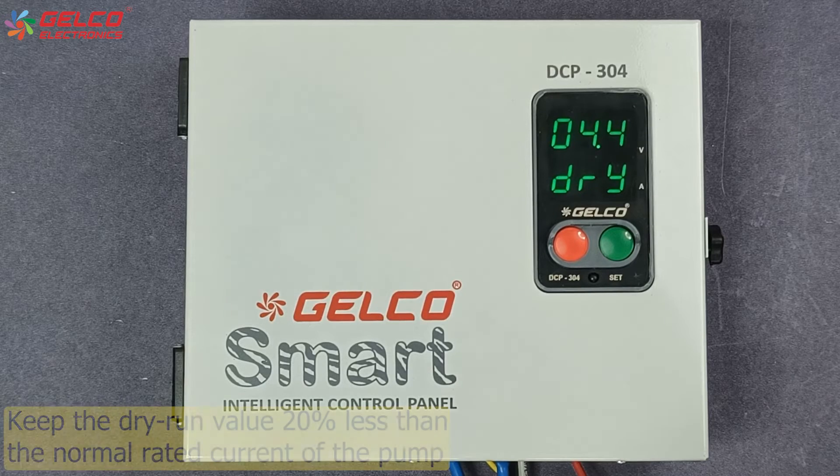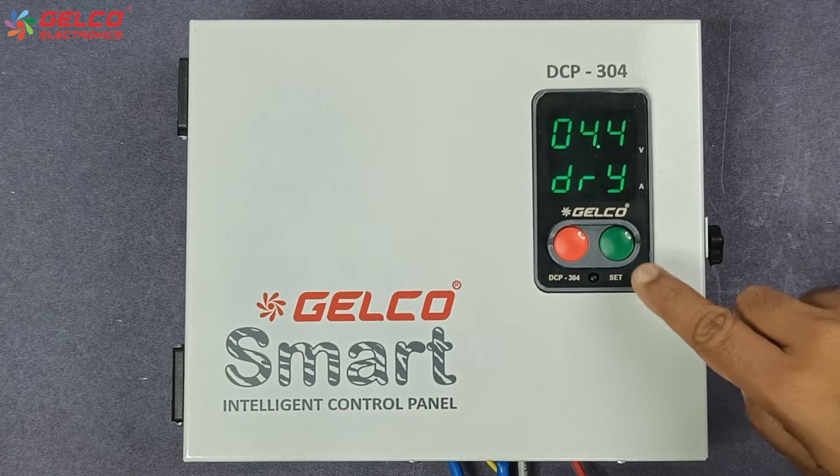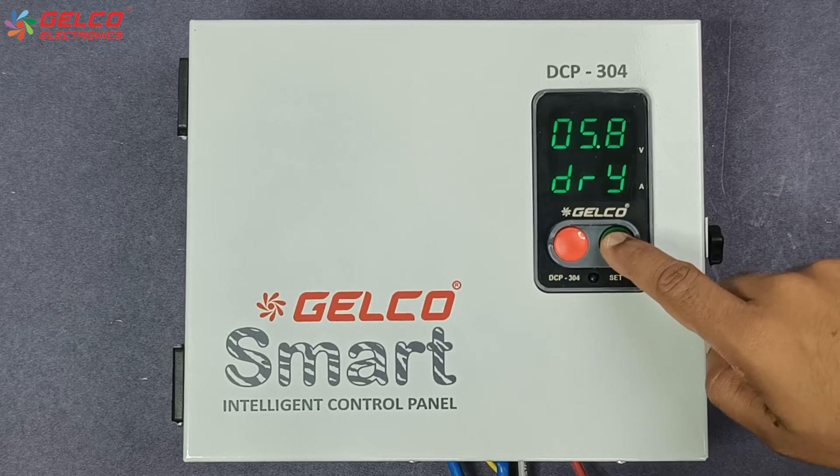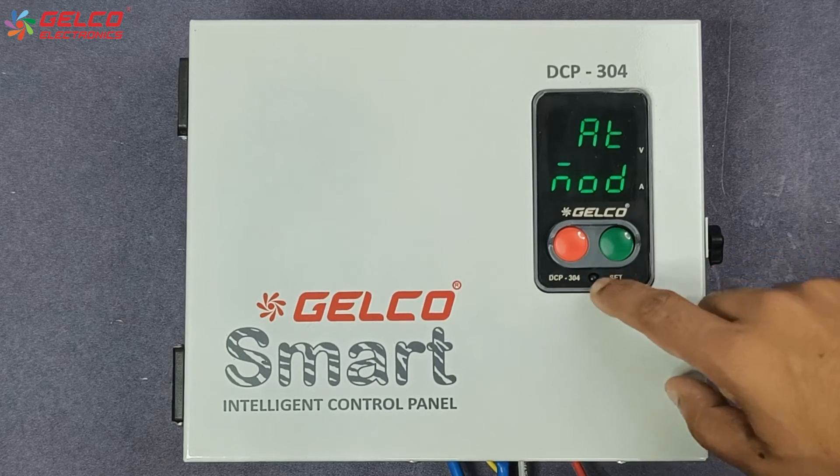Now the dry run option will appear on the panel's display. The value of dry run protection should be 20% less than the normal rated current of the pump, so we will set it to 5.6 ampere here. After the value is selected, press the set button.